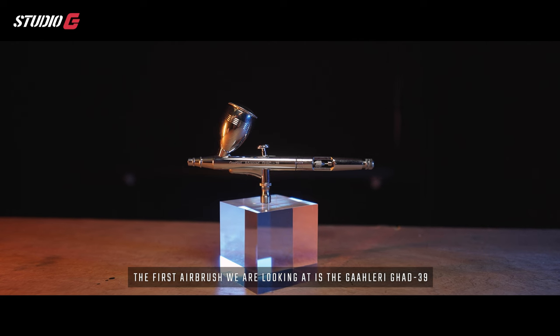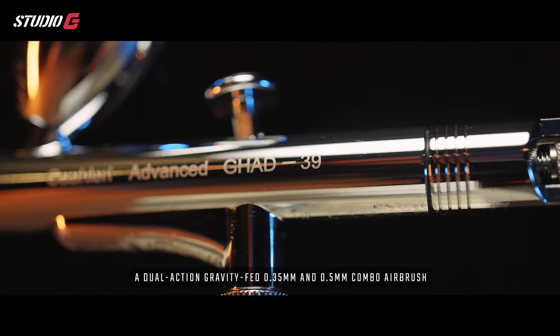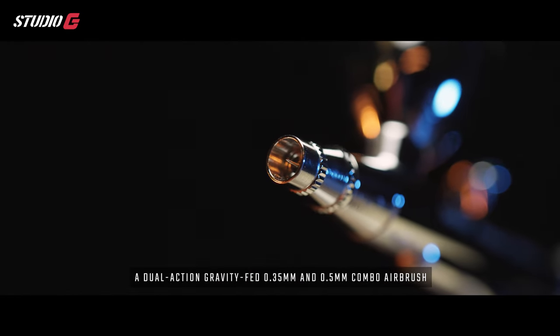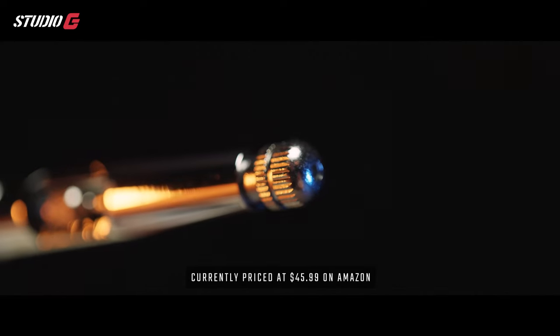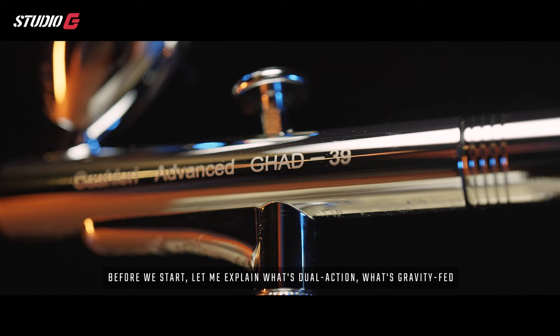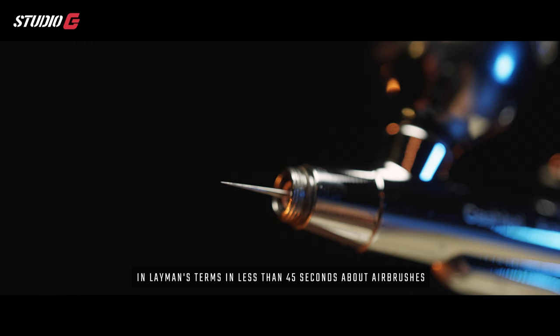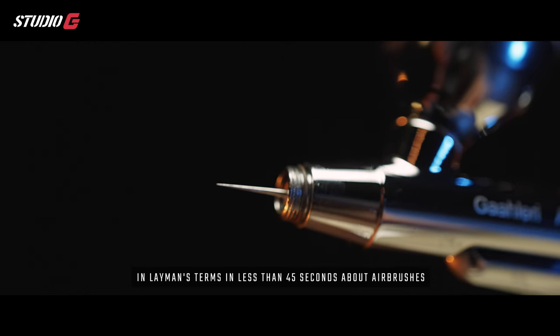Now let's get started. The first airbrush we're looking at is the Gallery GH8039, a dual action gravity fed 0.35 millimeter and 0.5 millimeter combo airbrush, currently priced at $45.99 on Amazon. Before we start, let me explain what dual action, gravity fed, and 0.35 and 0.5 millimeter mean in layman's terms in less than 45 seconds.